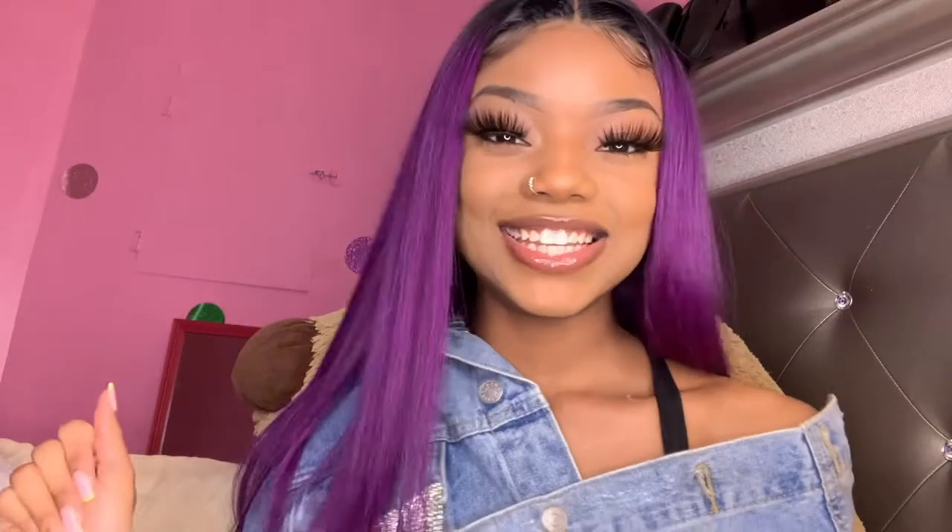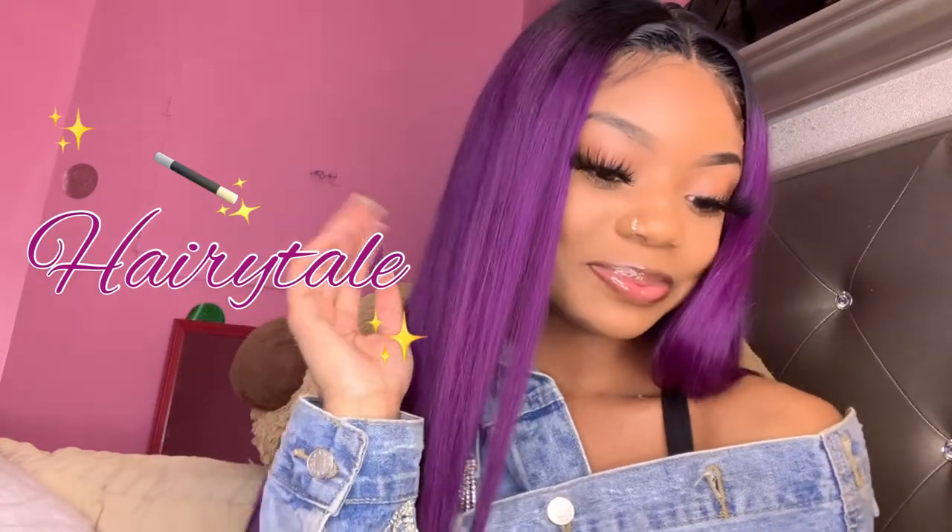Hey y'all, it's your girl Jessie Dior, welcome back to my channel! Today's hair review is going to be with Hairytale — I know y'all are like, who is that? They're popping, and it came with two wig caps, which is the perfect color for me.